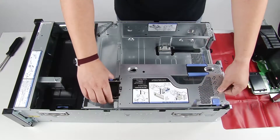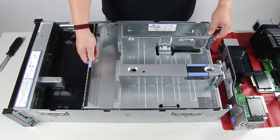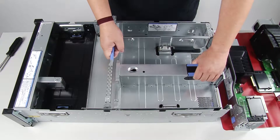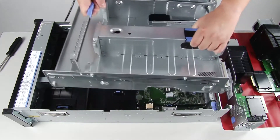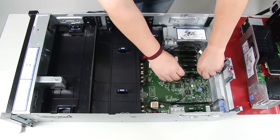Grasp the handle of the PCIe expansion tray then rotate it upward to the vertical position. Grasp the handle with one hand, with the other hand grasping the 4U PCIe expansion tray lift point, then lift the tray out of the server.